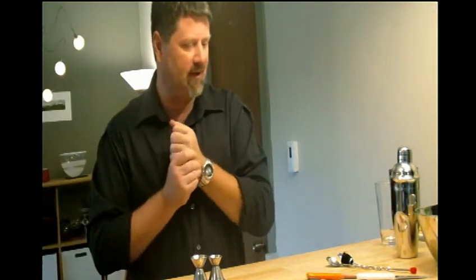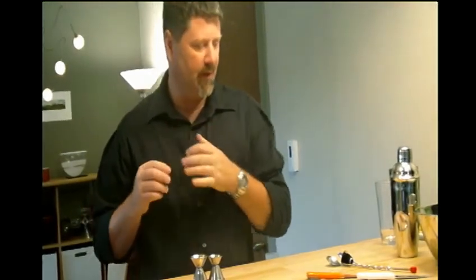All right, today's lesson is martinis at the house. Some tools that you will need for making a different variety of martinis would be the means of putting it into the glass and measuring. You've got two different ways of measuring.